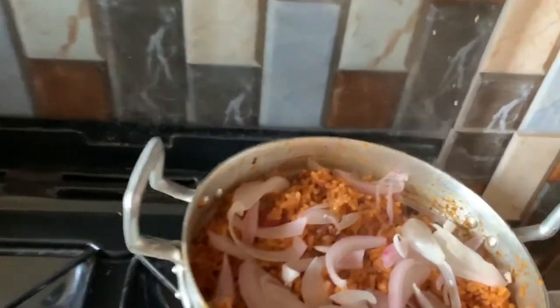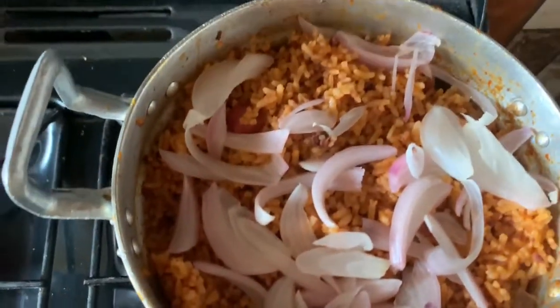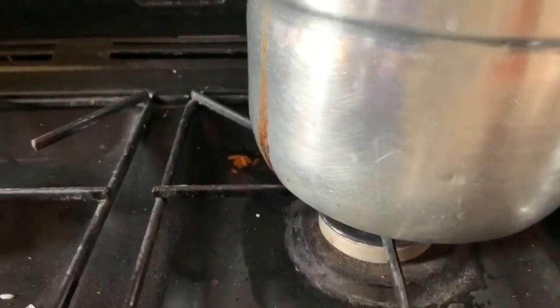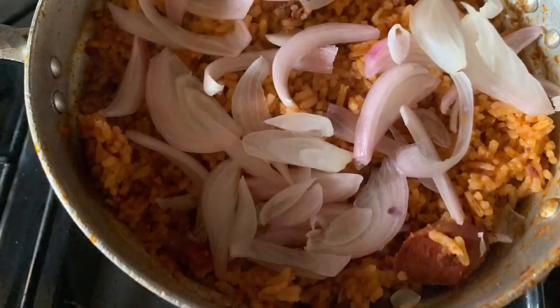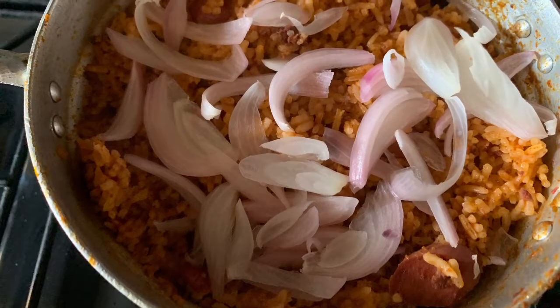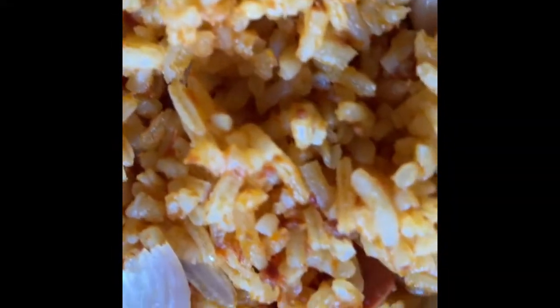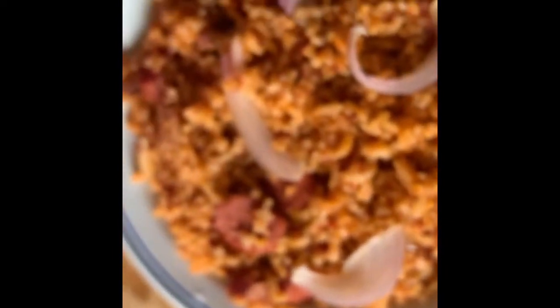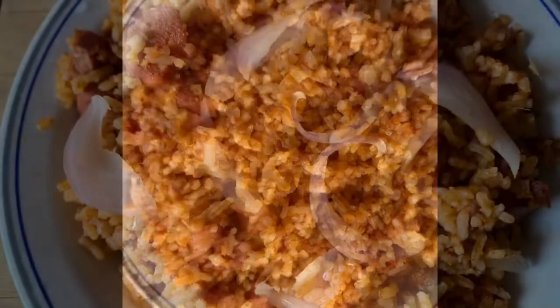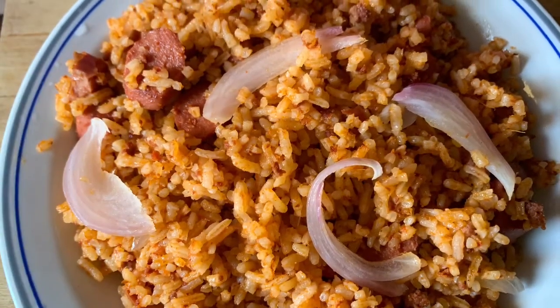After I come back and open it, it's done. I turn off my gas and present to you your delicious jollof rice. That's my Ghana jollof! Ghana jollof is so yummy — if you're not in Ghana you can still do this and enjoy my recipe of beef sausage jollof rice.